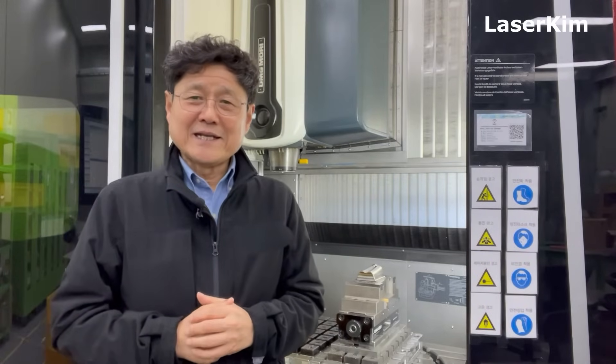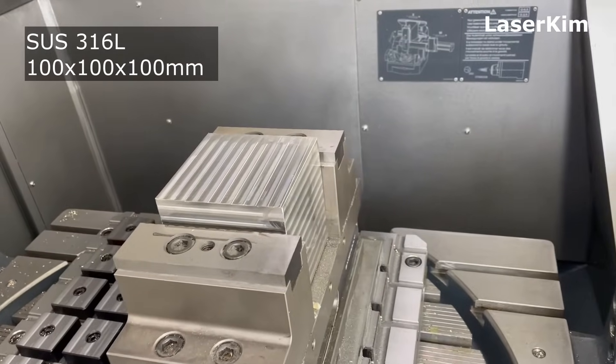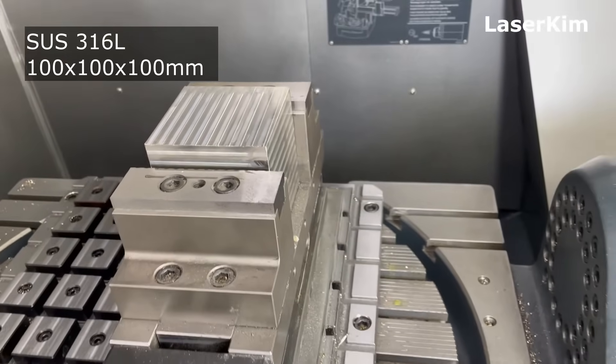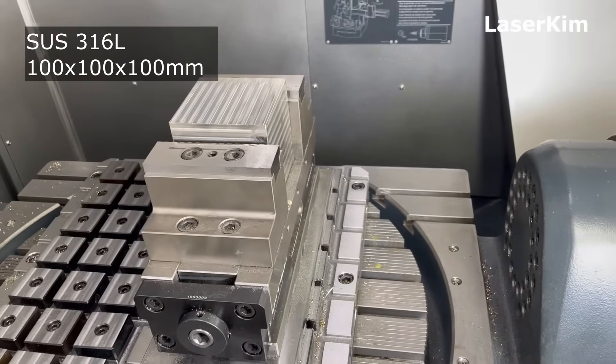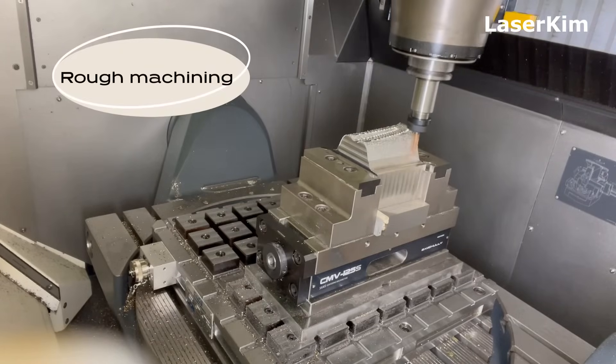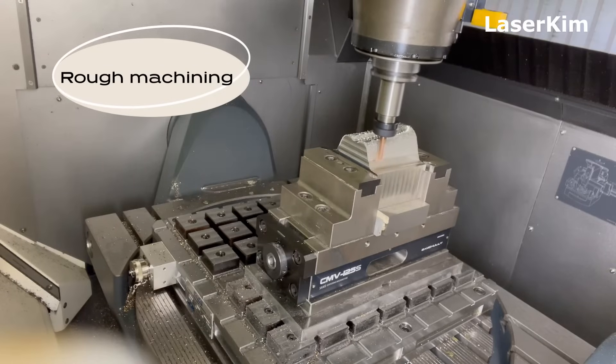At the beginning, the six-faced block was prepared. The material was 36L and the size was 100 by 100 by 100. Then rough cut, semi-finish cut, and finish cut were given. The part was precisely cut down to the customer requirement.